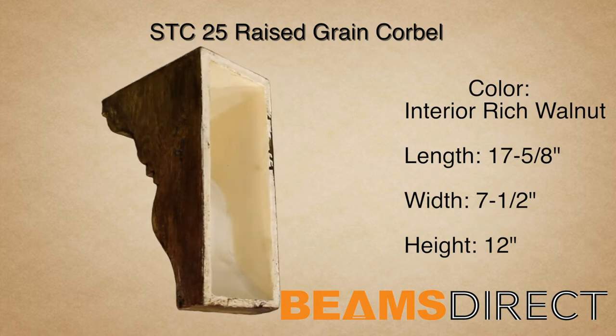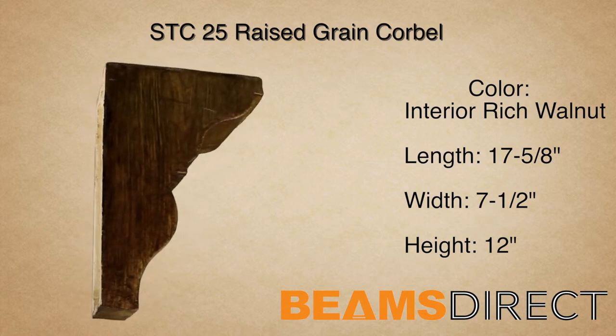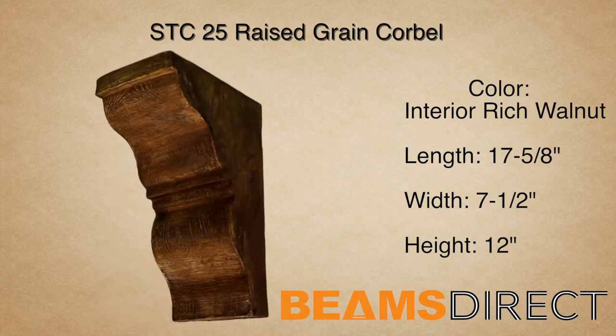The corbel can often be seen under a kitchen countertop or underneath a roof line, just to name a few applications. Virtually maintenance-free, lightweight, and easy to install — the STC25 Raised Grain Corbel, finished in our interior quick-ship rich walnut stain.